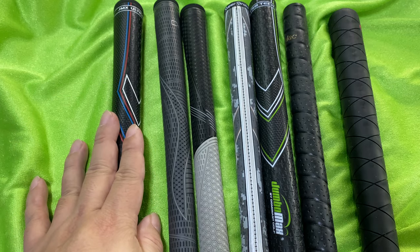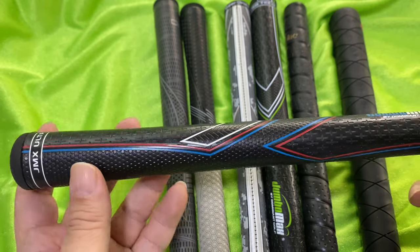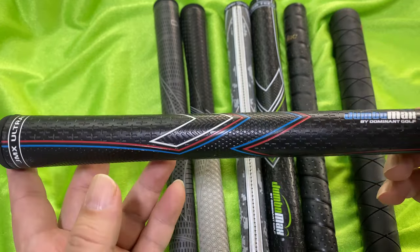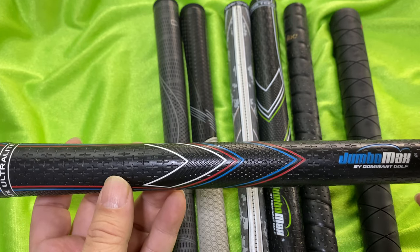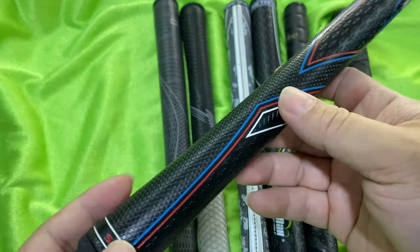First of all, this is the Jumbo Max Ultra Light grip — the extra small, so it's the smallest one they make in this oversized EVA foam. It's actually really light; I think it's only 60 grams, pretty light. It's really no heavier than most of your standard rubber Golf Pride grips. I think an MCC Plus Four grip is 59 grams, so this is just marginally heavier but obviously much larger.